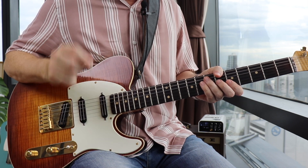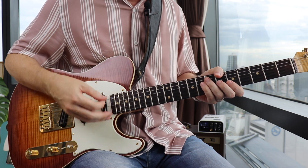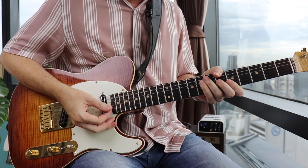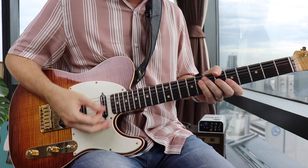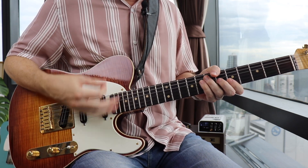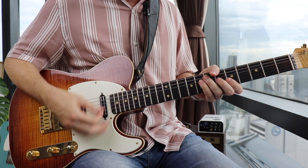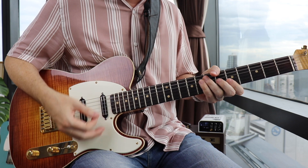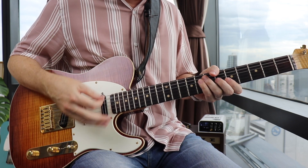Make sure you keep the right hand in motion to keep you in time. Now let's add beat three — we're going to hit every strum. One, two, three, four.